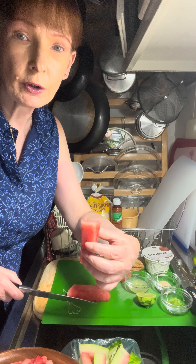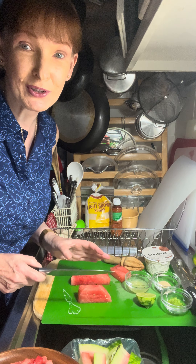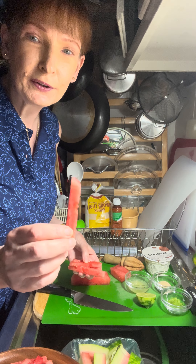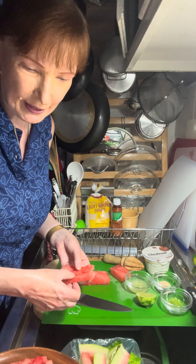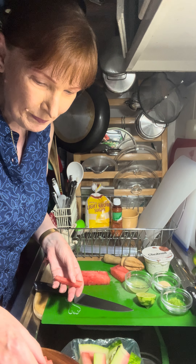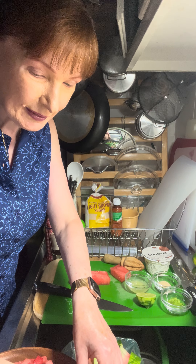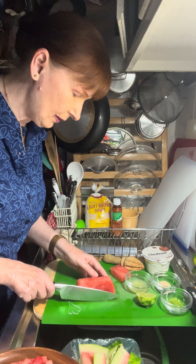First I'm going to show you how to make the dip. You cut your watermelon into slices and then remove the rind — just cut down here and get rid of it. That goes into the compost pile. Now I've got a wedge, so I'm going to make vertical cuts about a half inch wide. The odd corner pieces — those are for the chef.